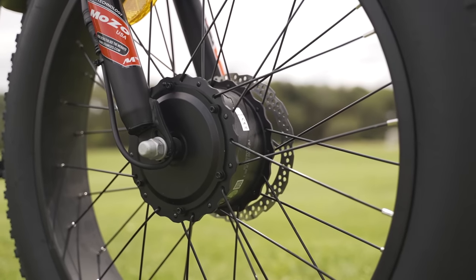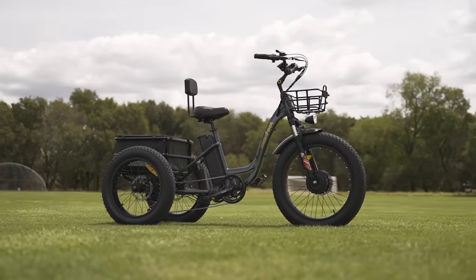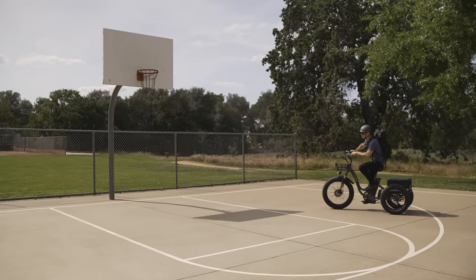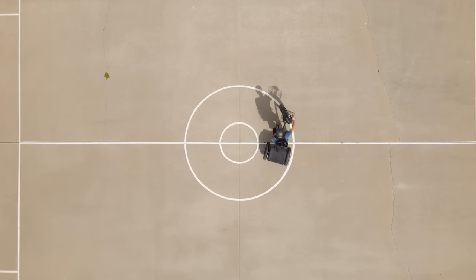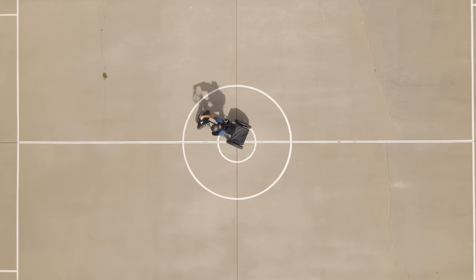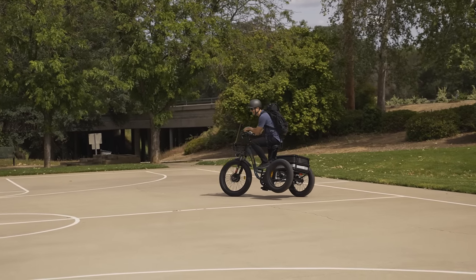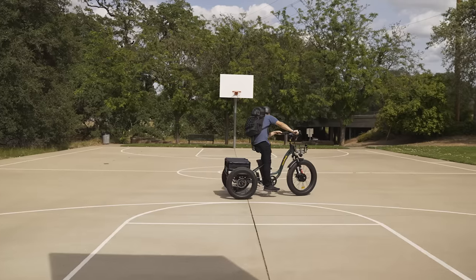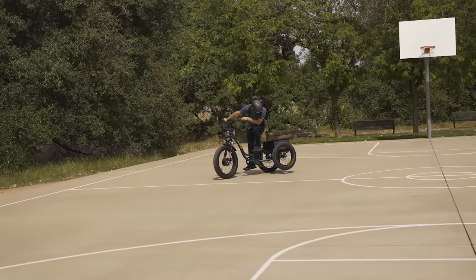With the throttle or cadence sensing pedal assist, you can hit 20 mph, but at those speeds this three-wheeler is going to become a two-wheeler with the slightest turn. The MF30, like all trikes, is the absolute essence of duality: at slow speeds it's as stable as an aircraft carrier, but take a few turns above 12 miles per hour and you'll quickly discover it has a tendency to become a two-wheeler. It's tippy — this is perfectly normal for trikes.